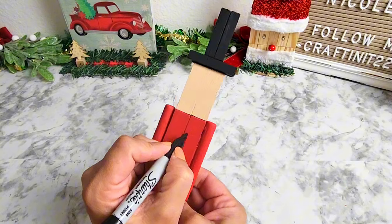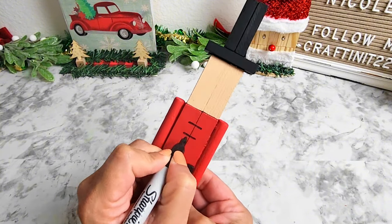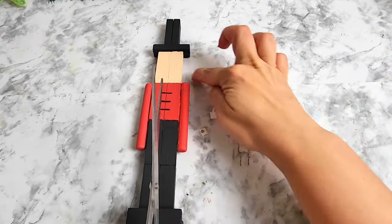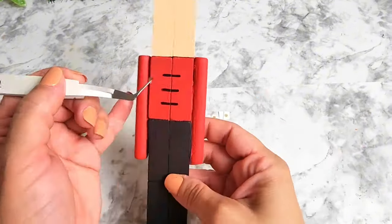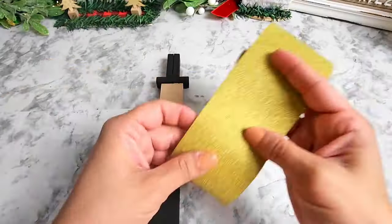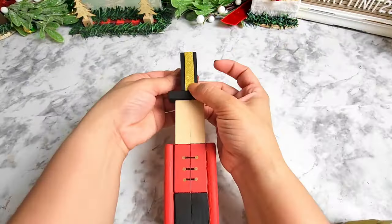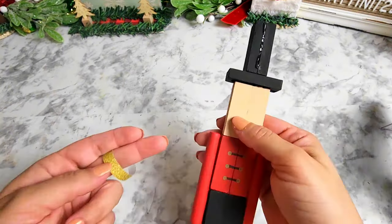Now that the nutcracker is all painted and ready, we're going to be adding the smaller details. I really enjoyed making this project — it allows you to get really creative and go all out if you want to. Every little detail just scales it up to the next level. I'm using some gold glittery paper from my stash to add details on the hands as well as the shoulders.